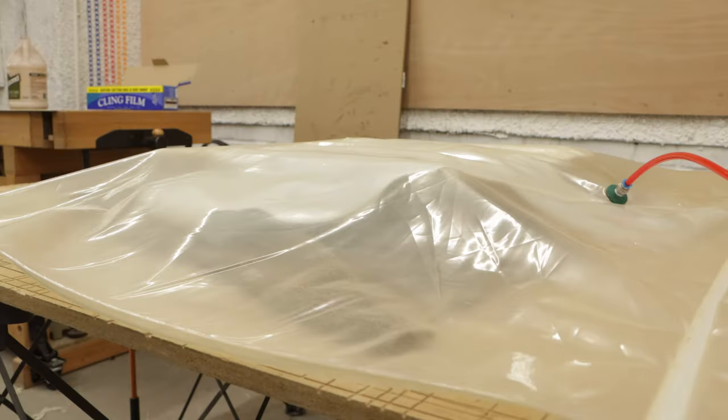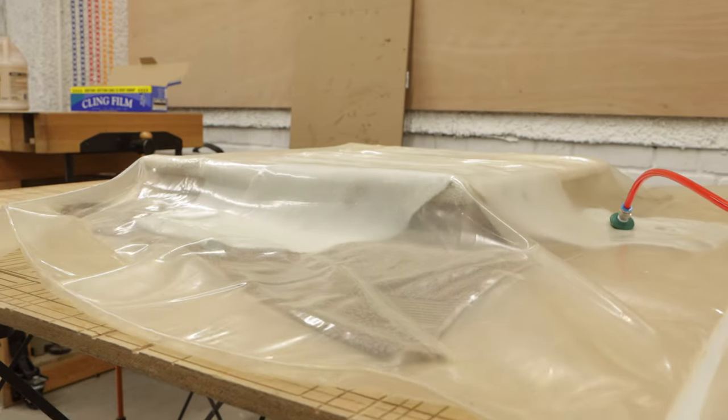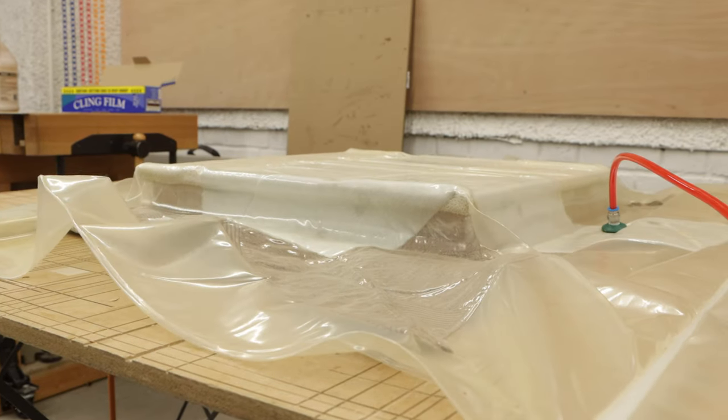As the veneer was slightly wrinkled I put a towel on the top and bottom of the tabletop in the vacuum bag, and that really helped apply pressure in all the uneven parts of the veneer.